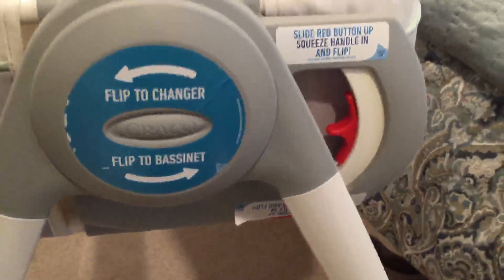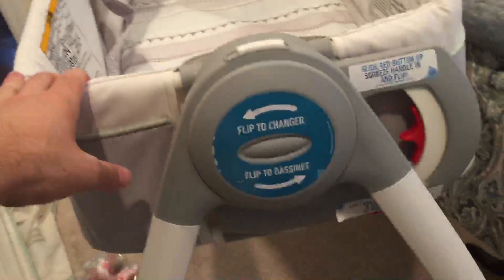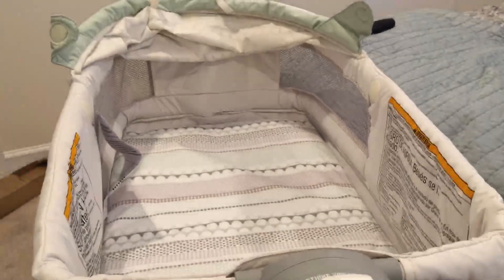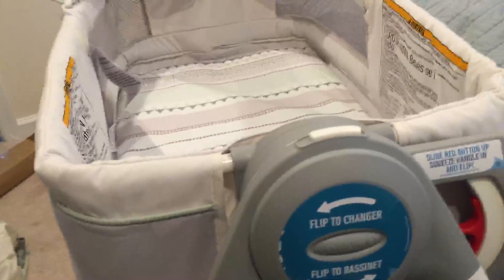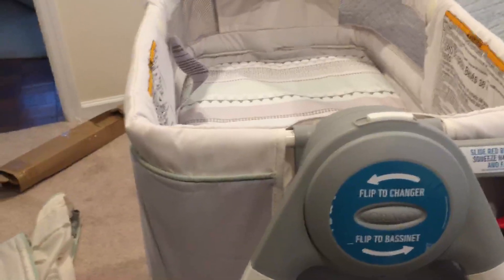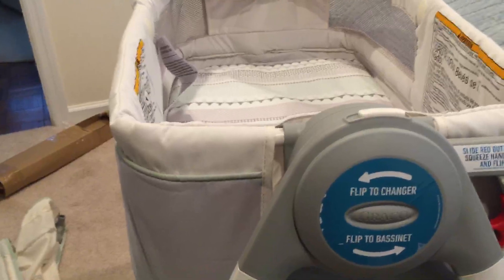I put the legs on. Just remember — see this red piece? If you're looking at the bassinet, the red piece is gonna be on the right. I had to rotate that, which was a huge pain. It's actually really flimsy right now, so I'm guessing we're gonna put in some support to make it sturdier. The legs are really easy — they snap together.